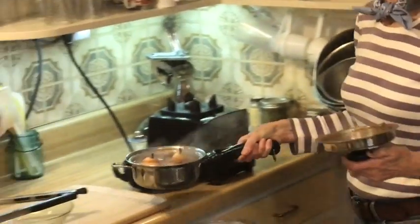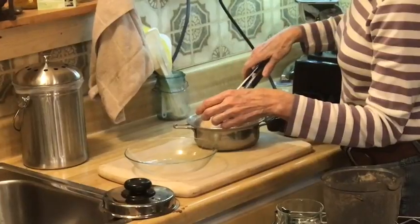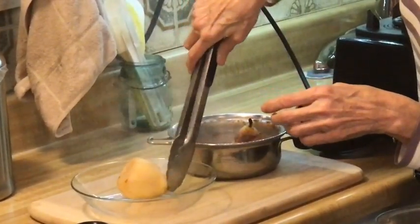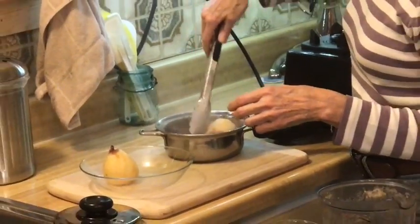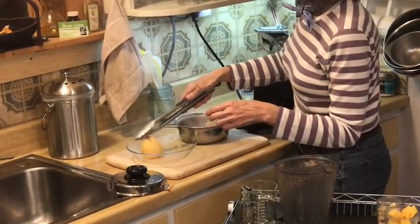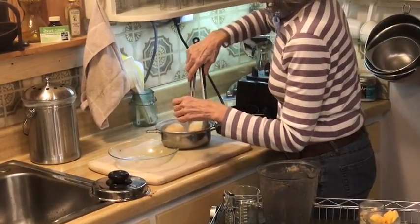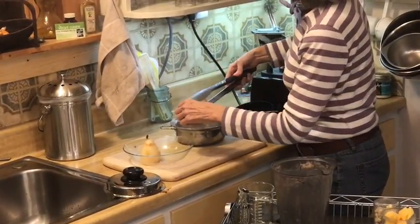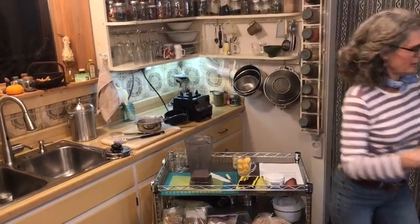Now I'll bring the pears over here, take them out, and put them in this little dish to go in the refrigerator to chill. I'm trying to rinse off that apple foam from them. I'll stick these in the refrigerator and then we will make the sauce.